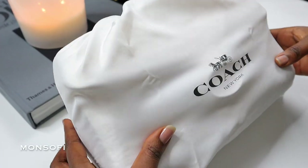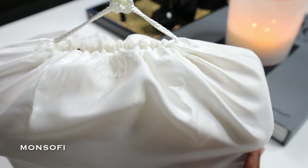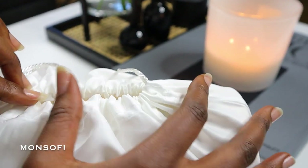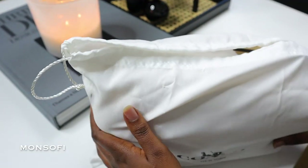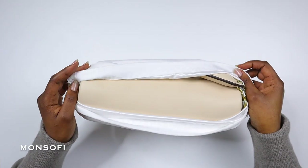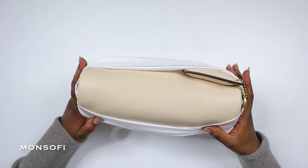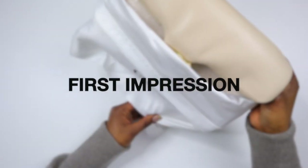Hi guys, welcome back to the channel. In this video I'll be reviewing the Coach Tabi pillow bag in the color ivory. This is my first time reviewing a bag on this channel. I felt like it would be great to share my thoughts since bags are core to personal taste and references and can really pull an outfit together. I'm going to be talking about the quality, details, price, size, and my first impression.